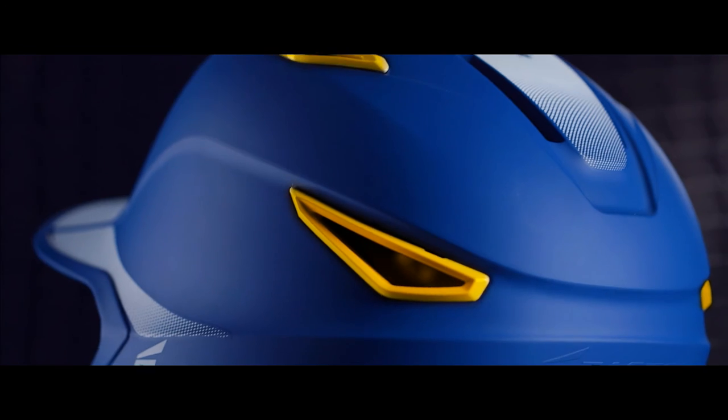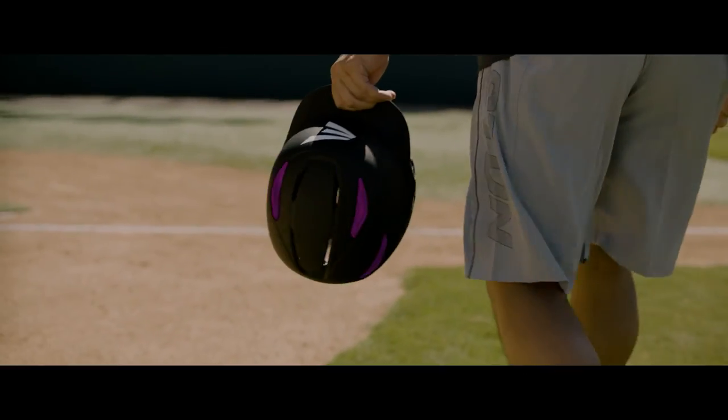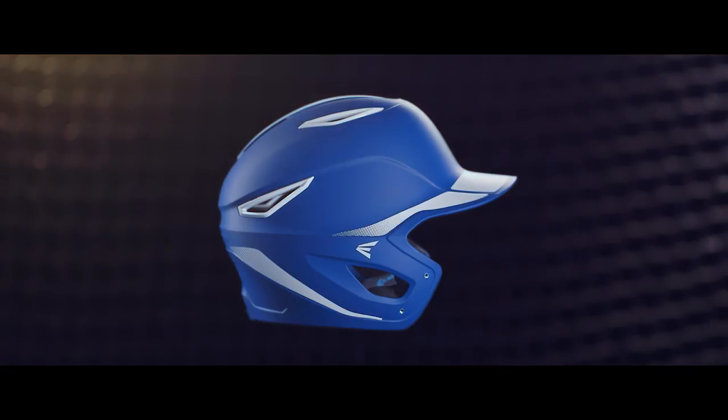Unique color snap vents give players 200 plus possibilities to create a custom look of their own. The Z6 batting helmet meets the Nocsae standards for all levels of play.